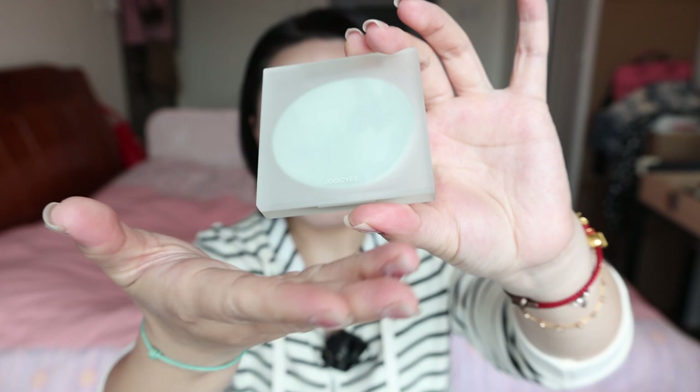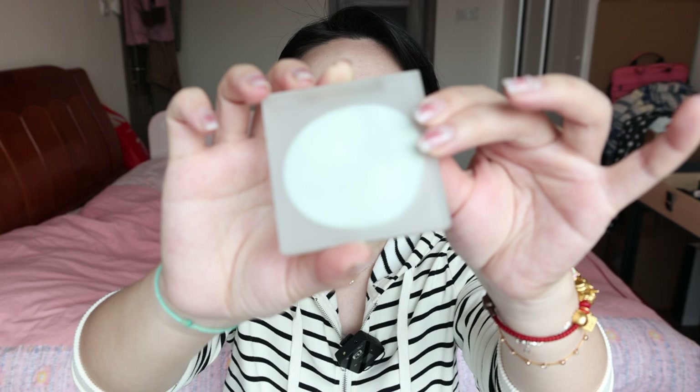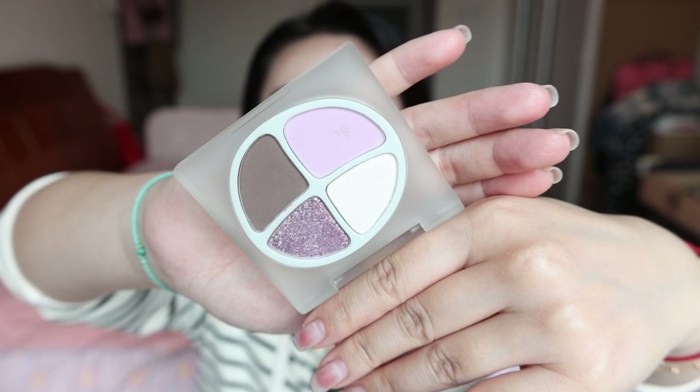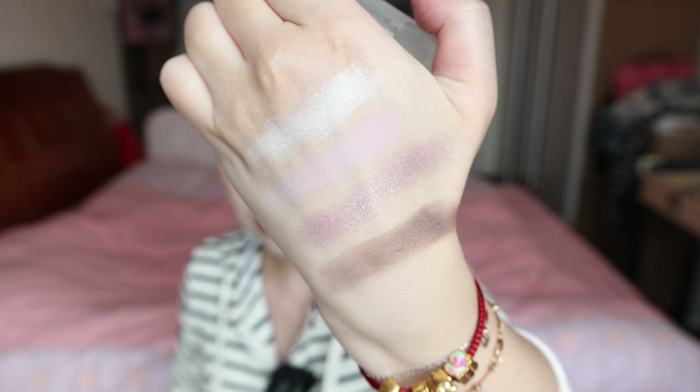Moving on to the eyeshadow palettes. This time the shape itself is designed exactly the same as their nude collection. This is just in a very spring, lovely spring, mild green-based color. It's so nice — the packaging is so cute. My color is F18. Have a look at the color combination — it just says spring on there.